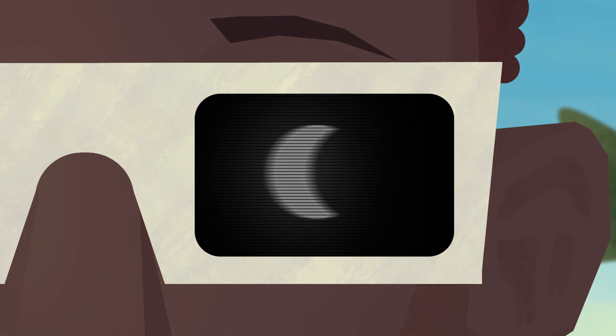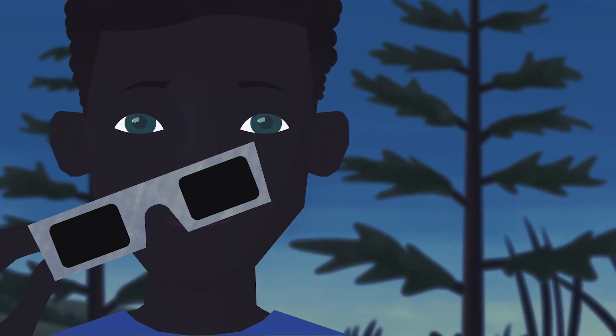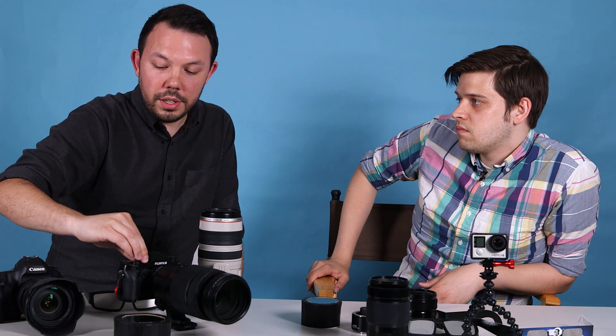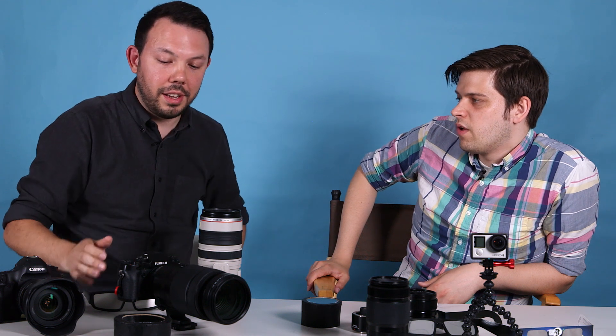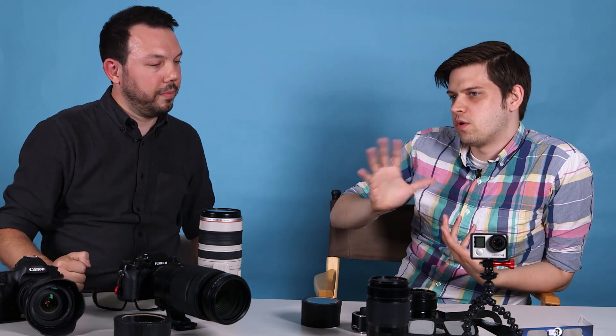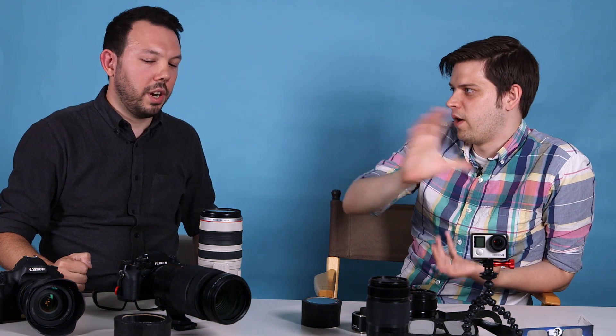Once the moon is completely covering the sun in the total solar eclipse, you want to lower your ISO down to about 200 and bring your shutter speed up to about 1/2000th of a second, because you're basically shooting at a night sky at that point. It's much darker — equivalent to just a sliver of the moon. So you would change your settings to adjust for that, and you're essentially taking a totally different picture during that two-minute window.